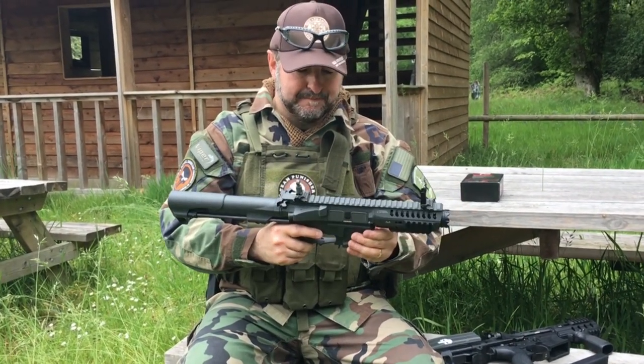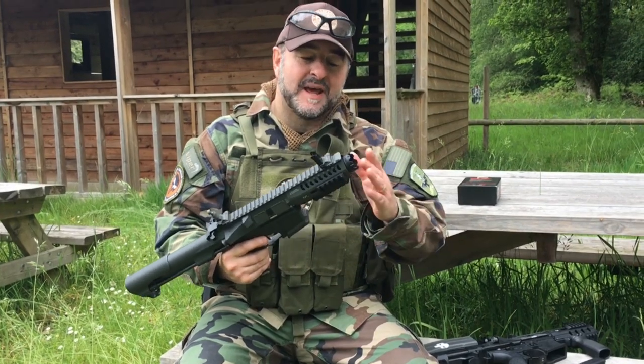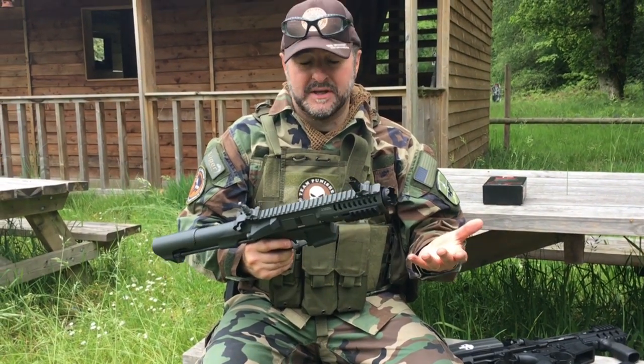As a gun it's an absolute hooligan — it's really quick, really responsive, loads of fun. It's got an amplifier on the front so it's a really loud gun, but it's tremendous fun and I'd really recommend anybody getting one.